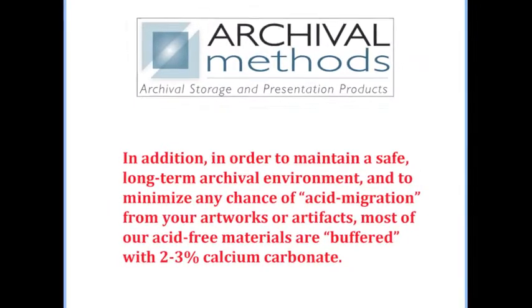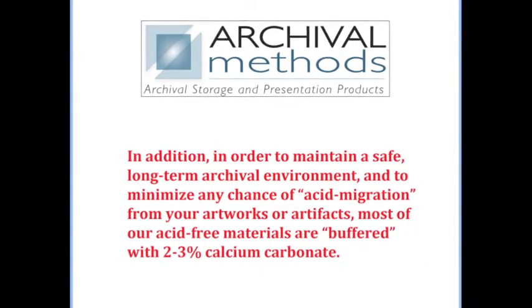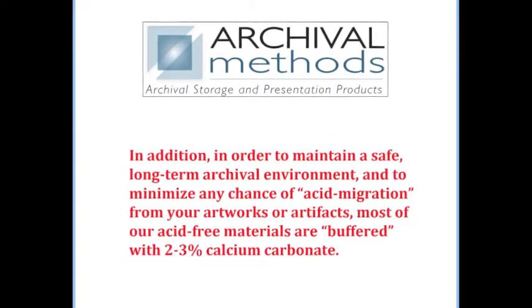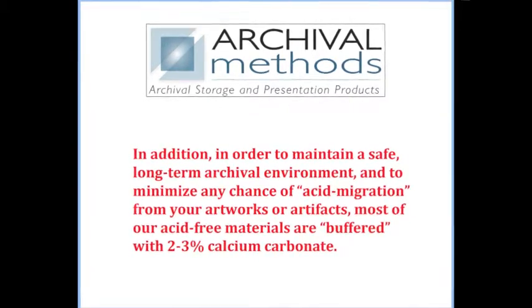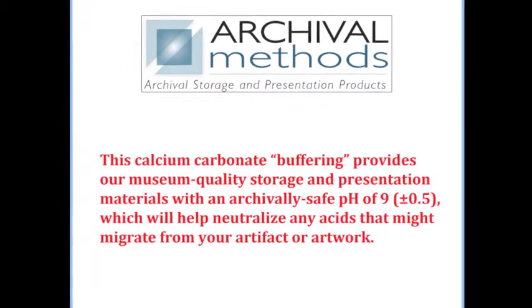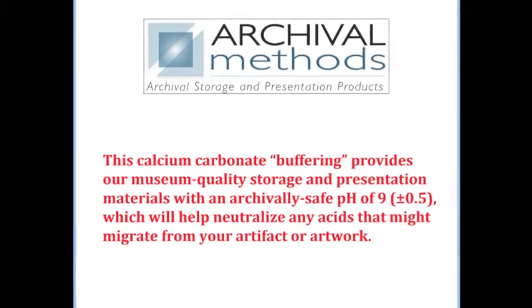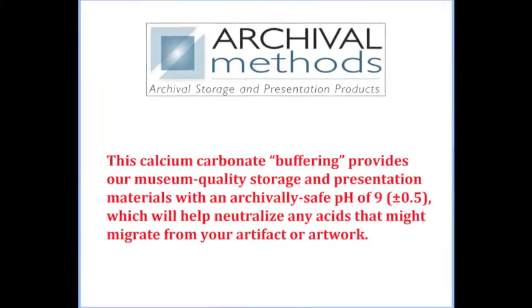In addition, in order to maintain a safe, long-term archival environment and to minimize any chance of acid migration from your artworks or artifacts, most of our acid-free materials are buffered with 2-3% calcium carbonate. This calcium carbonate buffering provides our museum quality storage and presentation materials with an archivally safe pH of 9, which will help neutralize any acids that might migrate from your artifact or artwork.